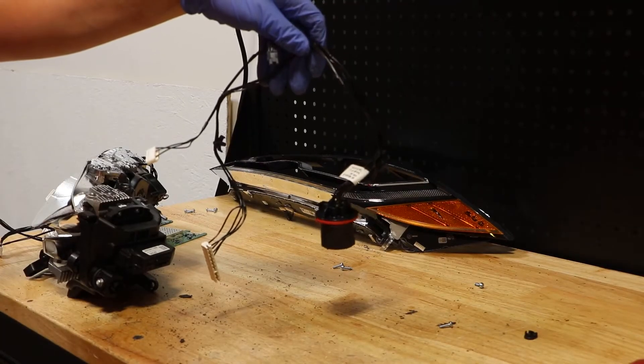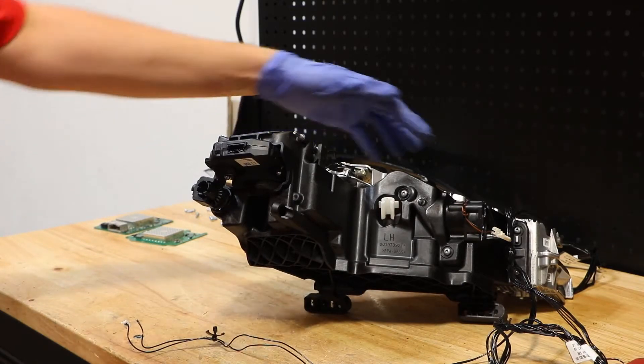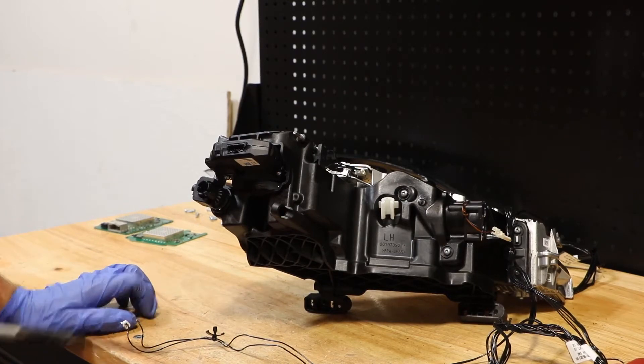Now the main wire harness is free from the light. There are five T15 screws holding the main LED unit to this plastic bracket. I will go ahead and remove those now.